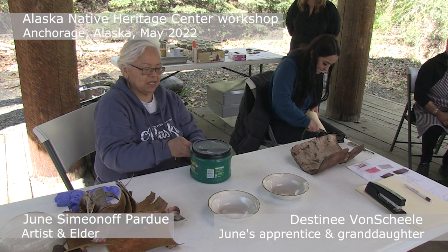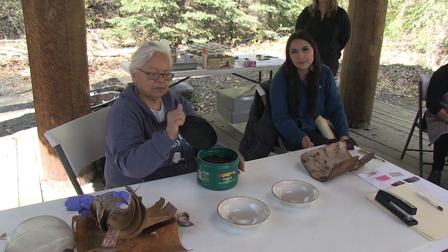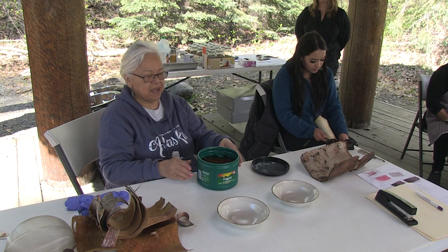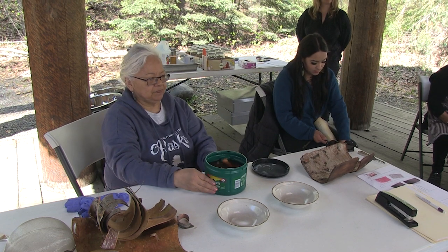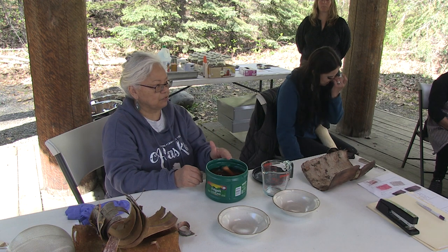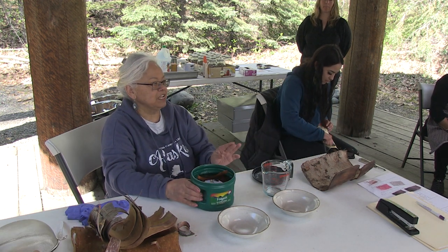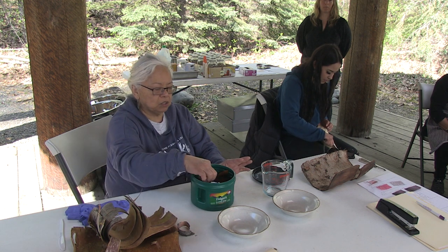This stuff has been soaking — when were you out at the house? A week ago. We really need to let your bark soak for at least a week in the water, and don't keep it in warm temperature because mold will set in.